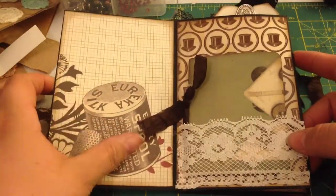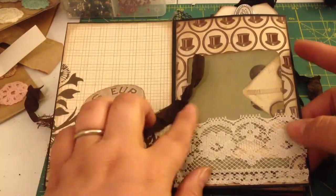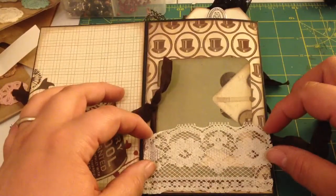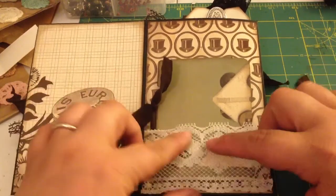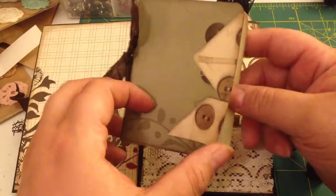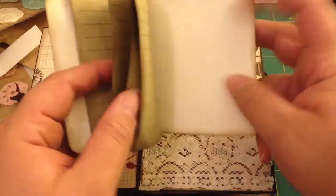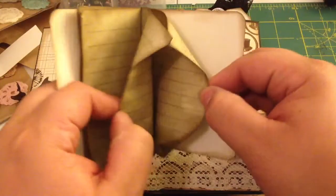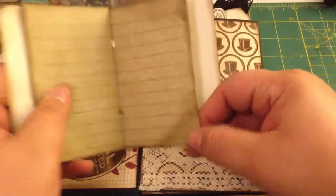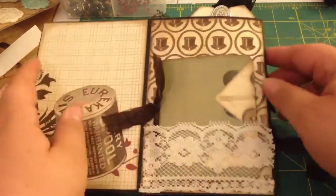I left this page blank over here — it's got this cool spool and a thimble. Over here I did, out of some lace that I got from Rosie Cooper — she sent me some happy mail a while back with some lace — I used some of that lace and made a pocket. And out of a scrap of paper from the paper line, I created a little notebook with some lined paper that I have in my stash that I use usually for tags and journaling spots. So that just goes right back into there.